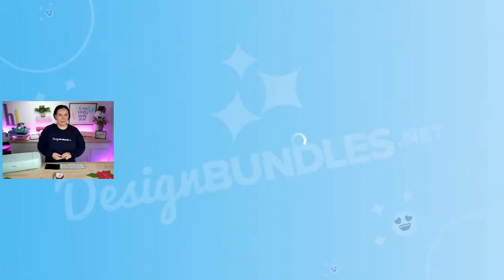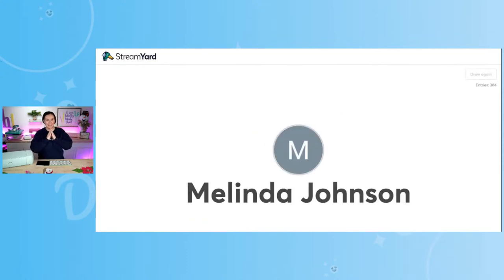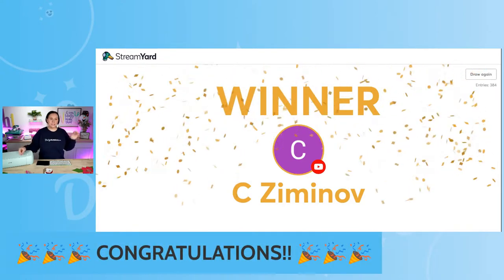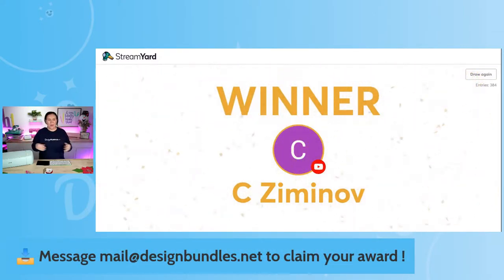If we have enough people ready to go for this next giveaway, let's draw it now. This is for that one month Plus Gold membership. Let's go ahead and hit that Draw button. Good luck to everybody. Congratulations! I don't want to butcher your last name — congratulations! Thank you so much for watching us here on YouTube.